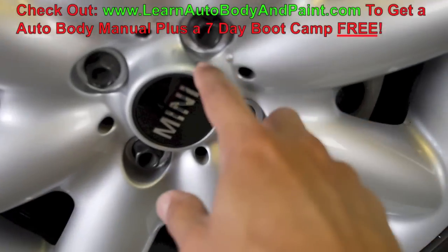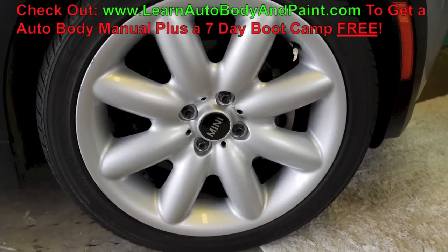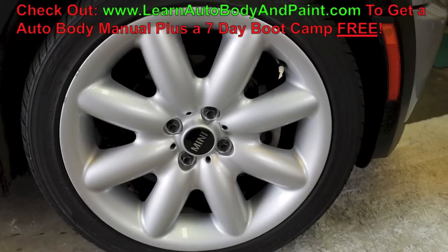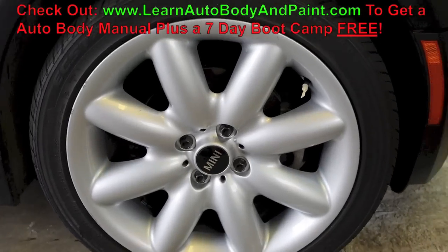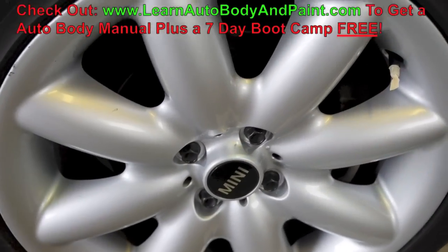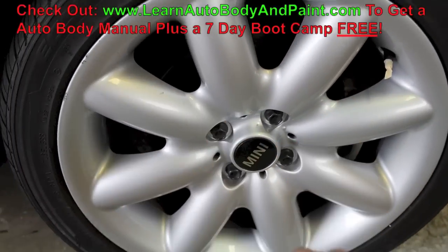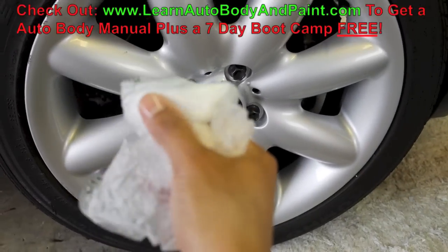Watch out for water runoff from around the lug nuts or a bead of water coming down somewhere on your paint — that basically messes up the nice finish. Those are the two number one pointers. The only thing we're going to cover from overspray is our brake drum and caliper.